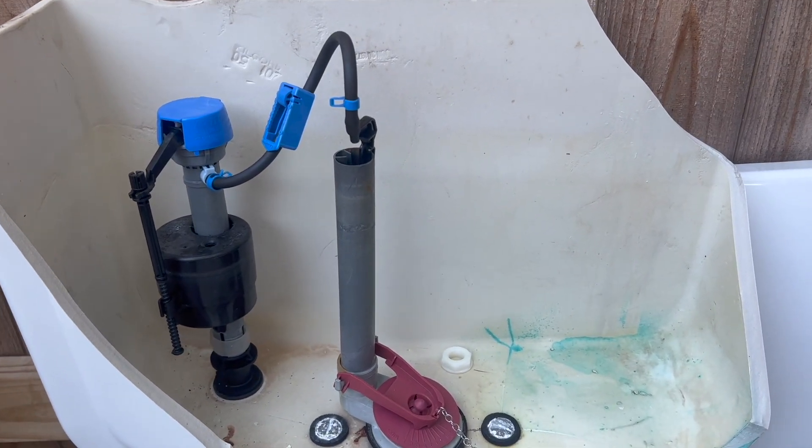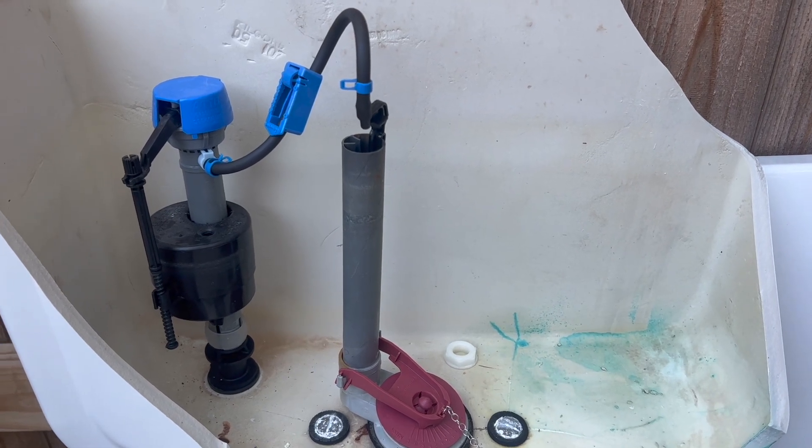That trap right there — the water has to go from the bowl, up over into the trap, and down. That creates a lock to prevent the gases in the sewer system from coming out.